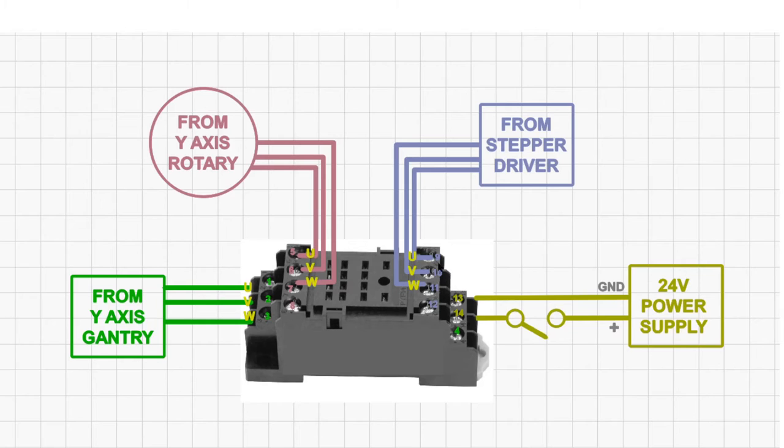We can also use this on a three-phase stepper driver and motor system. The only difference is instead of the A and B pairs, we have U, V and W — so we're not using terminals 8, 12 and 4. U, V and W go into terminals 9, 10 and 11; for the rotary axis, terminals 5, 6 and 7; for the Y-axis gantry, terminals 1, 2 and 3. The 24-volt power supply is wired exactly the same way, with terminal 14 being positive via the switch.